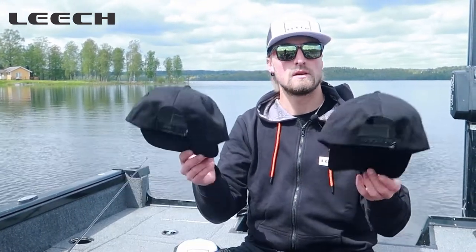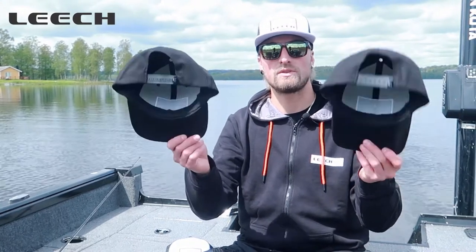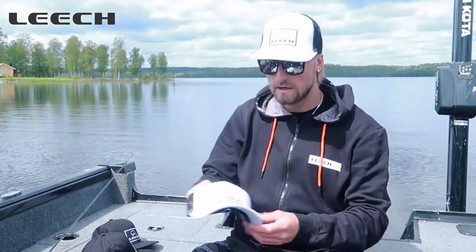The black ones come as a normal model with the snapback — super clean.